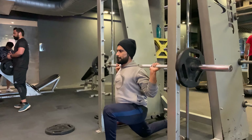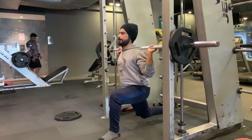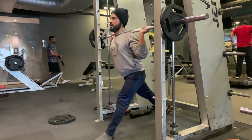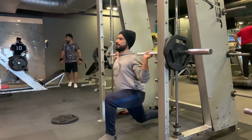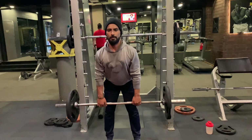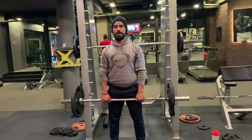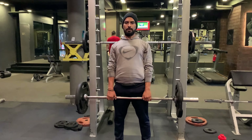Lunges also increase strength and tone your body, especially your core, butt, and legs. The Smith machine lunges improve stability, balance, and efficiency of your workout. The next superset is stiff leg deadlift and leg curl. The stiff leg deadlift is a variation of the deadlift — this exercise is used to target the muscles in your hamstrings.